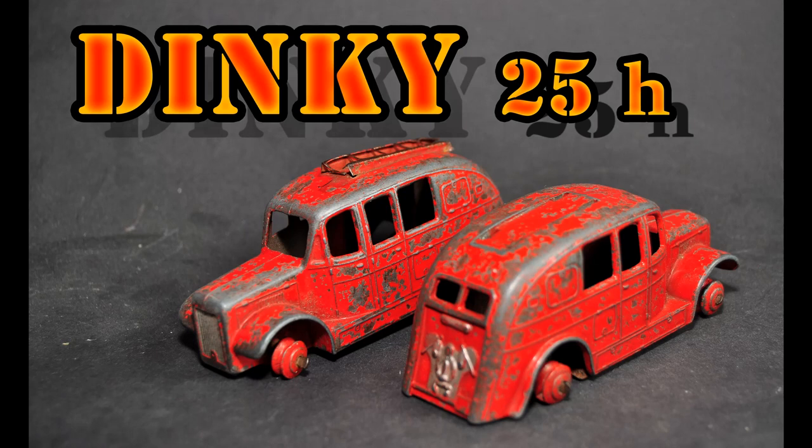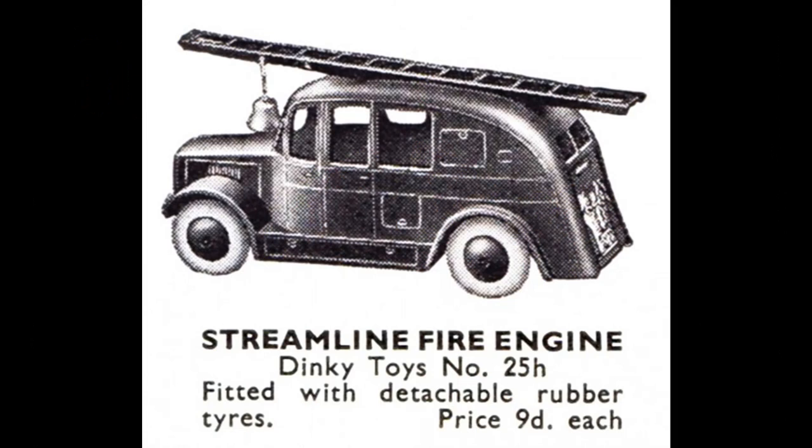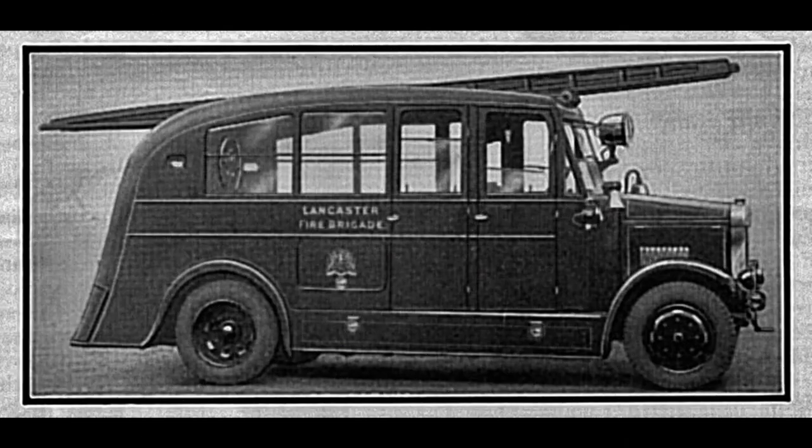The actual model is just post-war. There's a stamped base on it, and the next date is post-45, so it's pre-50, meaning it could be any year between 1945 and 1950 to date it. As you can see, it's the streamlined fire engine 25H and it first retailed at 9d, which is weird money. The real vehicle belonged to Lancaster Fire Brigade and can be seen here in the photo.